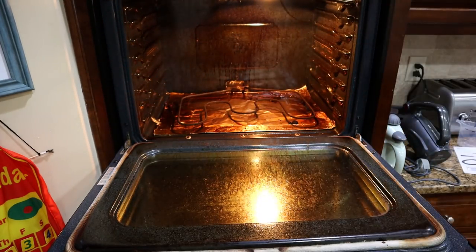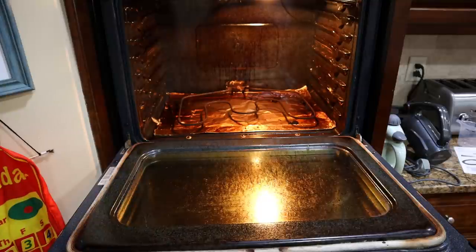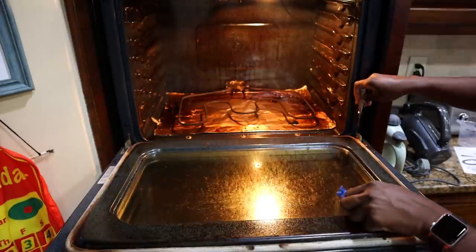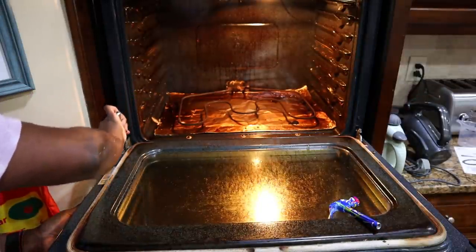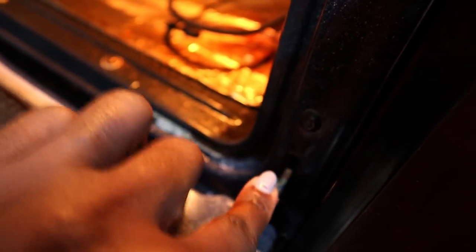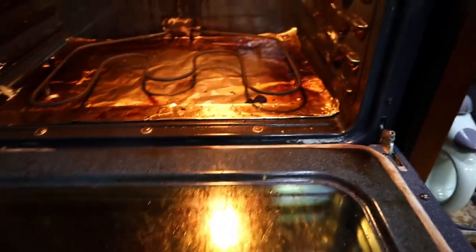I wasn't going to take the door off, but I'm taking this door off today — how am I gonna get all up in there without taking it off? Let's hope my husband comes out of his office. I used a flathead screwdriver to pull this down — that's for my oven, I don't know if all ovens are that way. Same on this side — push it, pull it down. See how dirty they are? Now I'm going to lift the door up and pray it comes out.